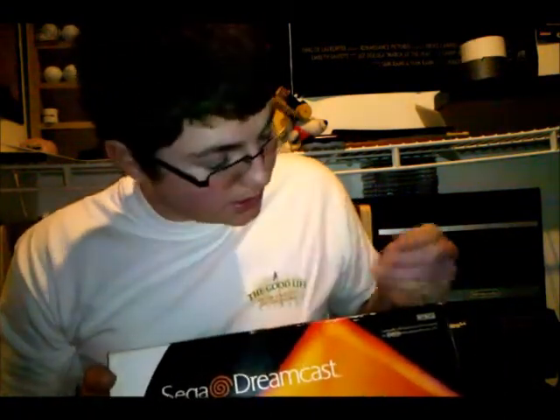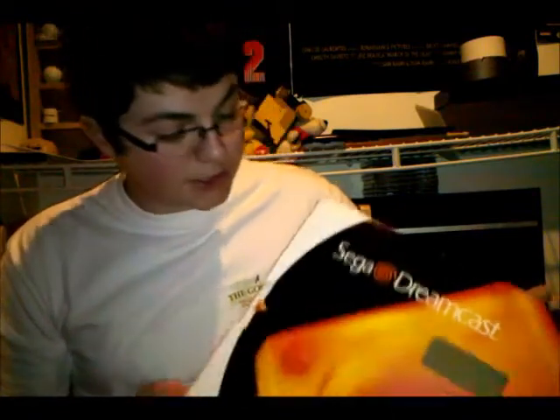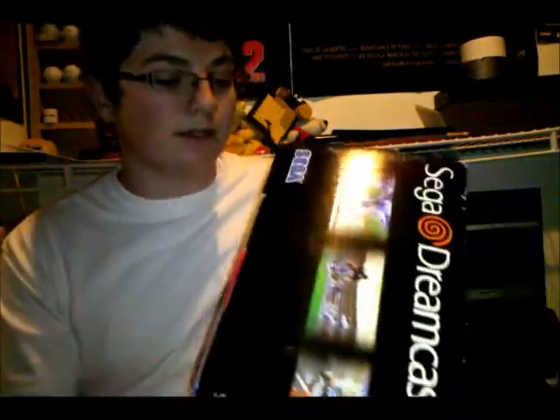This is actually my Dreamcast box. I have a box copy of it now — I took a gamble, but it paid off. I now have a boxed Dreamcast. It's in great shape. The only problem is it didn't come with the innards of the box — the molding that the console fits in — so if I put it in, it's just loose. I'll have to figure something out, but the box is in pretty much fantastic shape. A little wear around the edges, but boxed console — can't really complain.